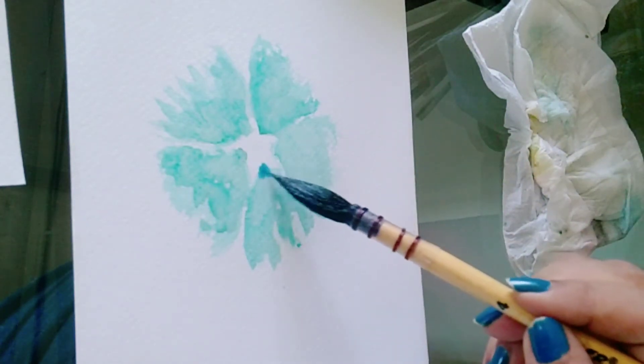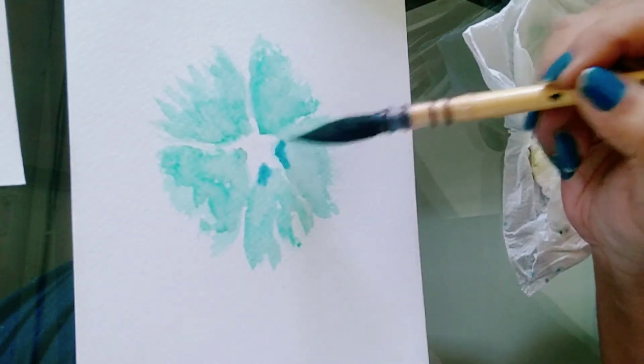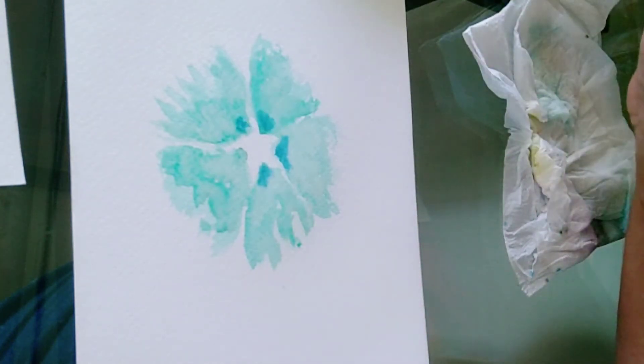Now add Prussian blue at the tip of the petal and see how the color spreads — this is such a satisfying and relaxing technique.